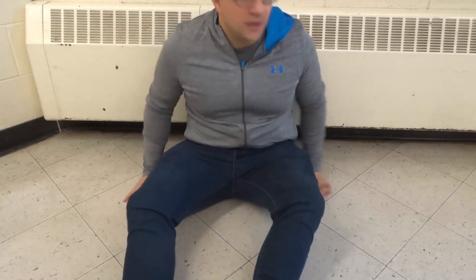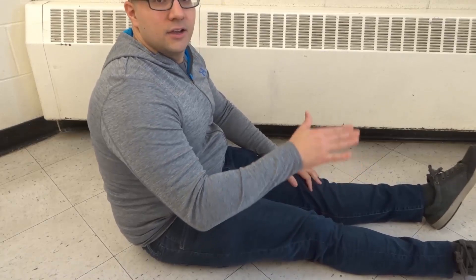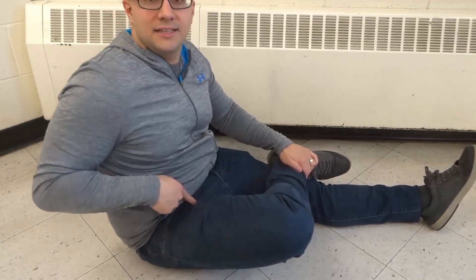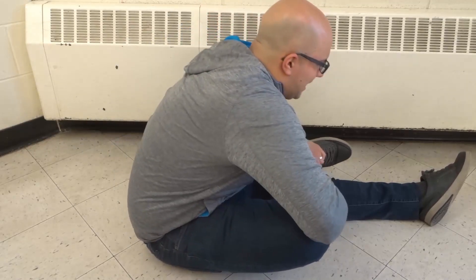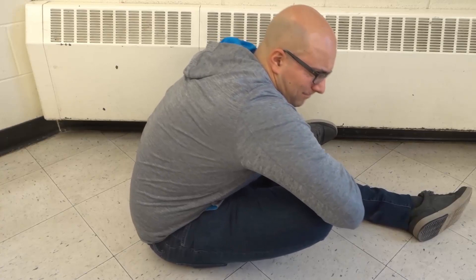I'm going to move back and show you. Sit with your legs straight out ahead of you, then take your right leg and bend it so that your right ankle is sitting on top of your left knee. Then lean forward and bring your chest as close to your leg as possible — just scrunch up like that. What that's doing is pressing your hip and externally rotating it. If you have trouble, you can bend your other leg a little bit.